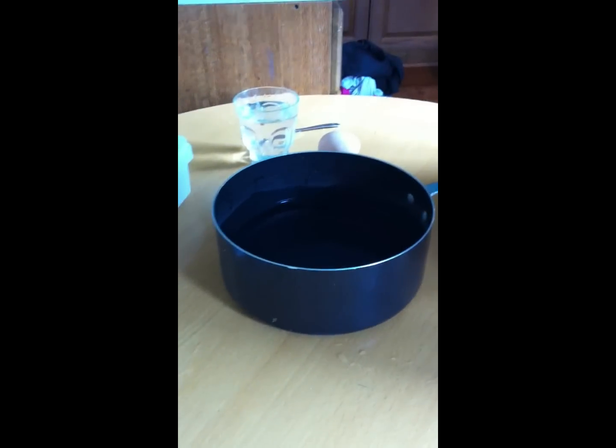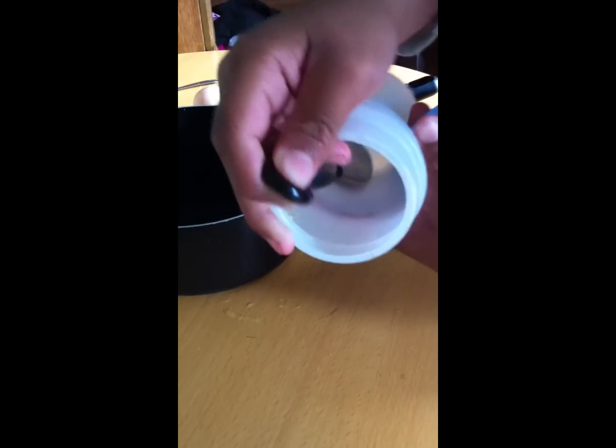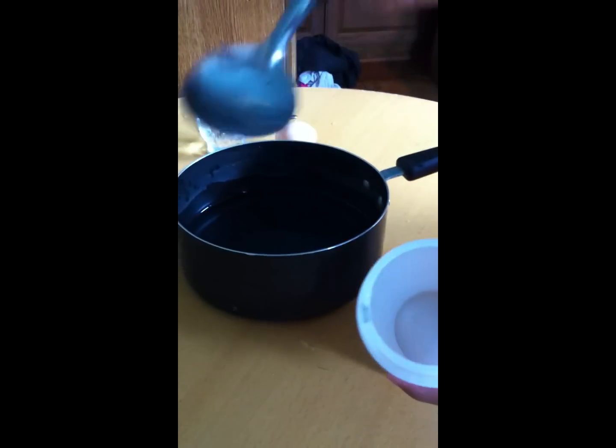Hi everybody, today I'm going to be showing you how to make guppy food. This is what you will need to make it. You need a container — a spare one — to put the food in, and you need a spoon to put the food inside the tank.